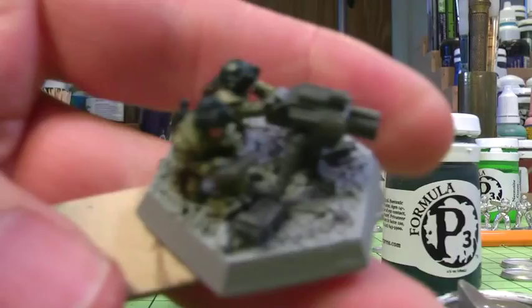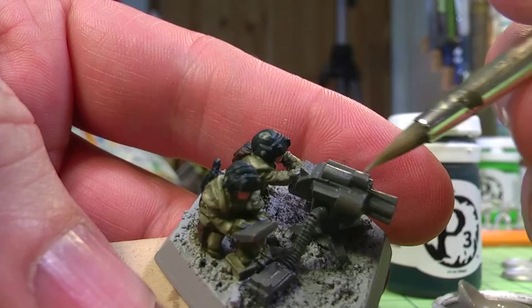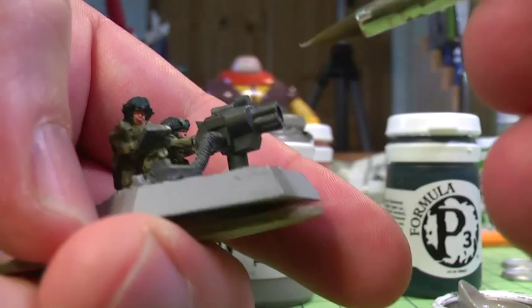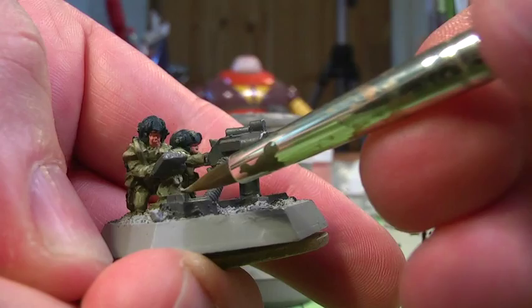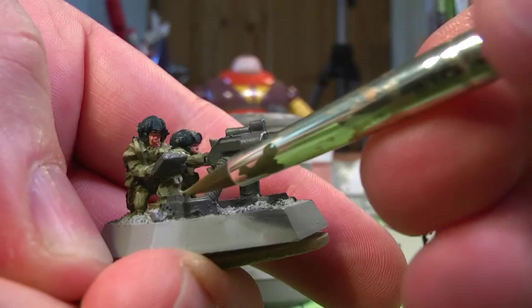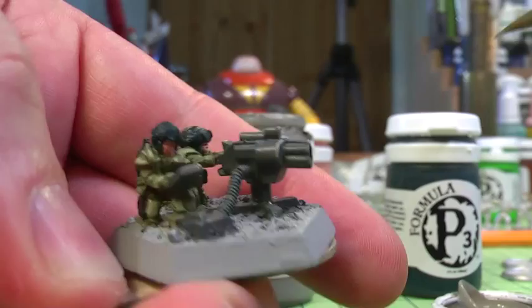Now I'm using Troll Blood Highlight, which is an even brighter grey from the P3 range. It just saves me mixing colours — I'm going right on to the edge of the weapon casing to give that extra highlighted detail. As with the uniform, this is going to be washed over with a darker wash, so the bright highlight will be lost a bit under the ink, but that kind of works to your advantage because you get a nice look to it through the ink wash.